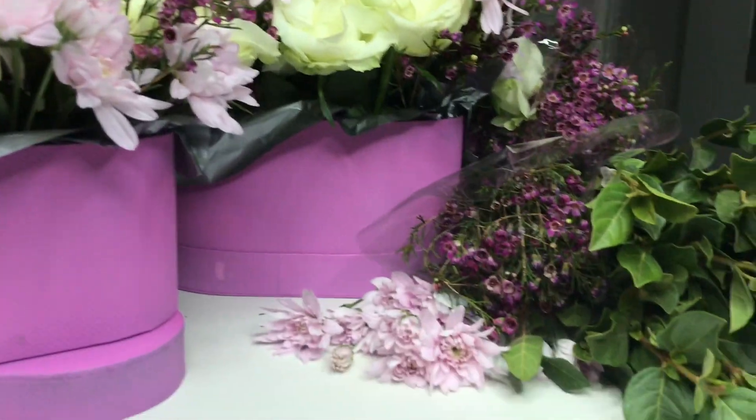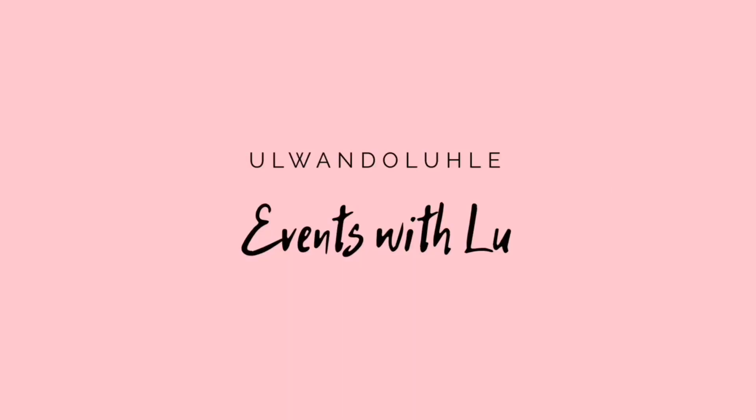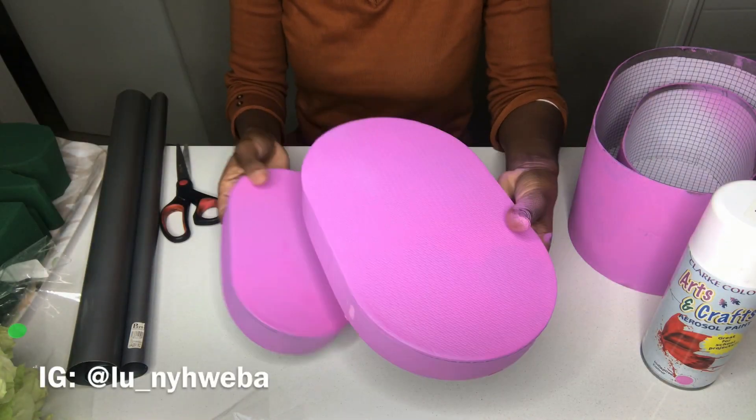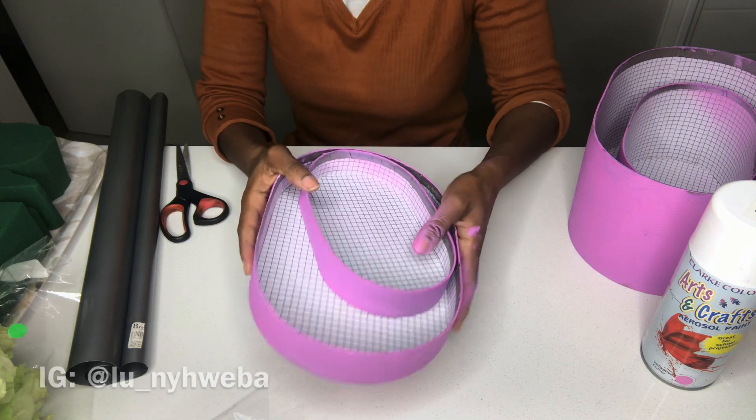Welcome back to my channel — if you're new, please do subscribe. Let's get straight into it guys, we're doing a flower box.